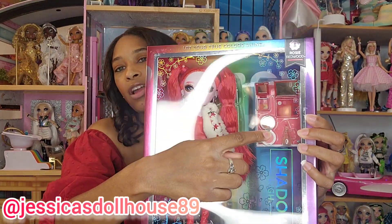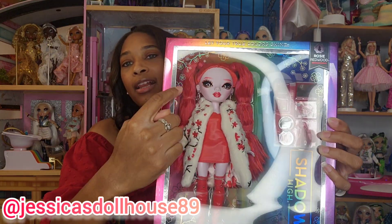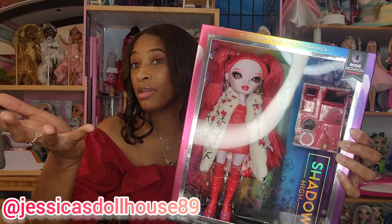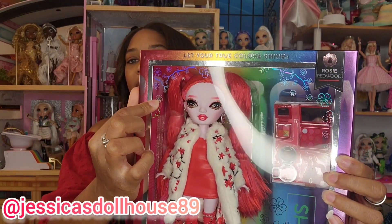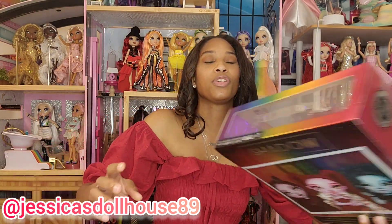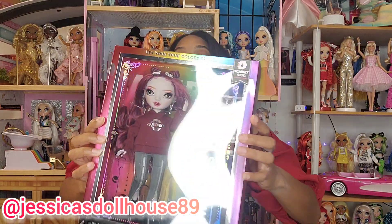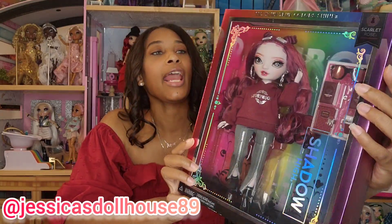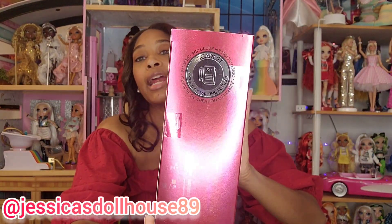It says Shadow High on the side and you see those metallic, shiny details — cherry blossoms, I assume — for Rosie's artwork. Next up, I'm going to show you Scarlet Rose's artwork. She has some nice little decals on the side as well, and she is a creative writing focus.